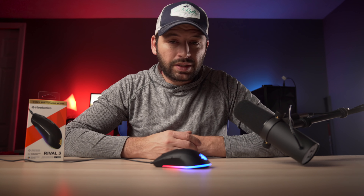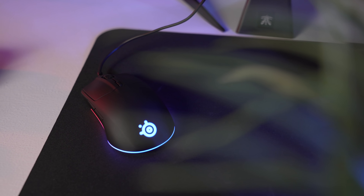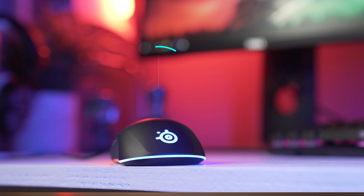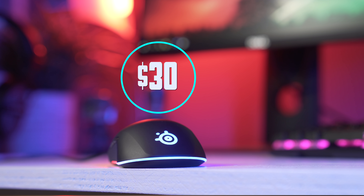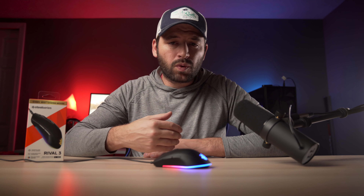SteelSeries is aiming this mouse towards really every gamer, but I think especially towards gamers who do not want to spend a lot on a gaming mouse — maybe on a budget — and also to show that you do not need to spend a lot of money to have a decent gaming mouse. The Rival 3 goes for $30, and one of the mice I think it's aiming to compete against or have some similarities with is the G203.